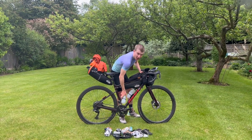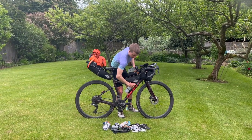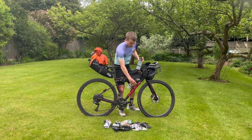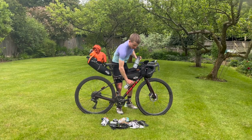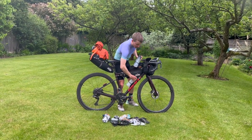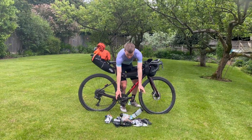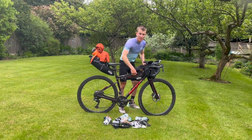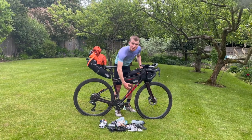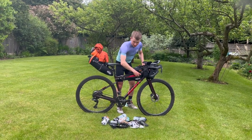I'm using Fidlock bottles just because they're easy. With a regular bottle cage it's hard to get it in with the frame bag, but Fidlock just clips in. Easy to clip in - saves you struggling to get bottles in. You can get side-mount bottle cages but I just like the Fidlock system.